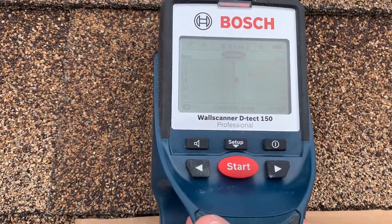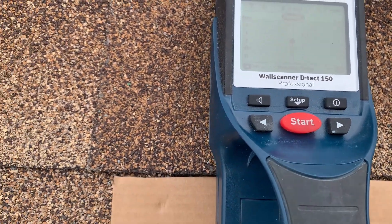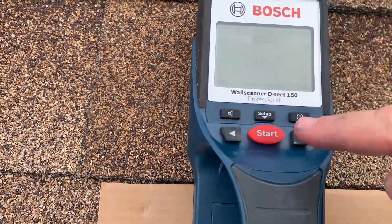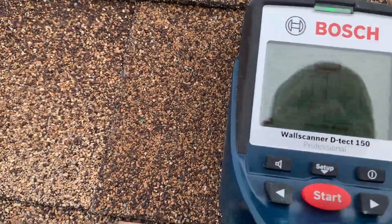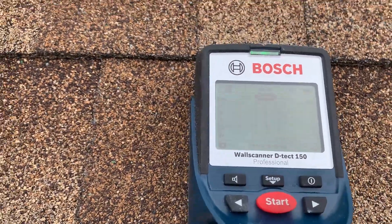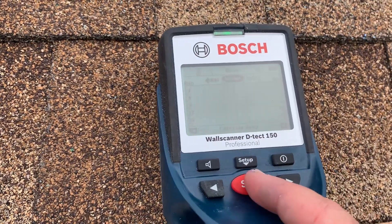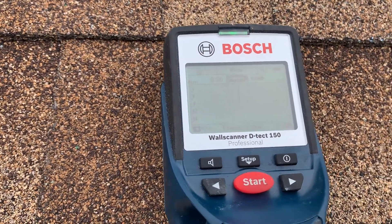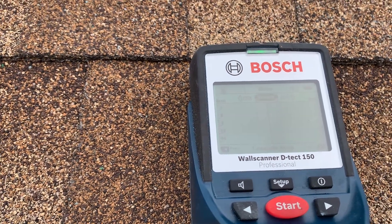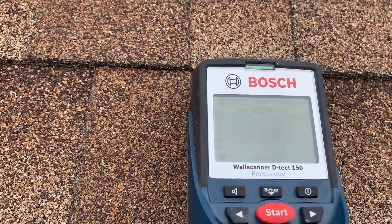Go ahead and scan — you have to go back and forth. You see these little lines; sometimes it actually finds more than one. But if you know approximately where the rafter is going to go, you can use this tool to get a more accurate, exact spot. I usually try it at least two to three times to get the most accurate result, and then mark it and go from there.